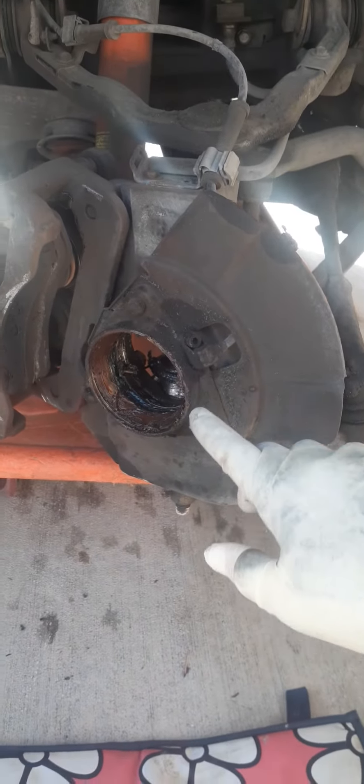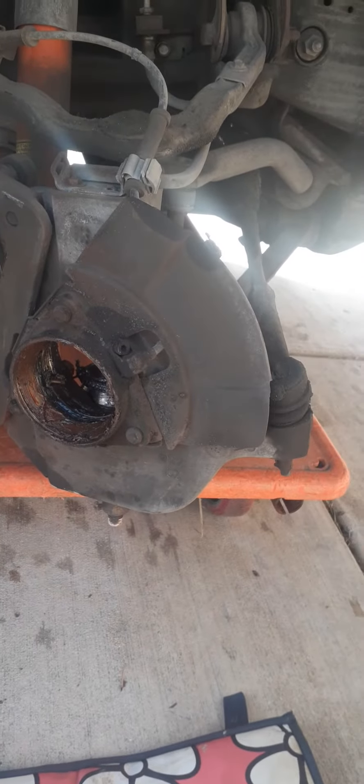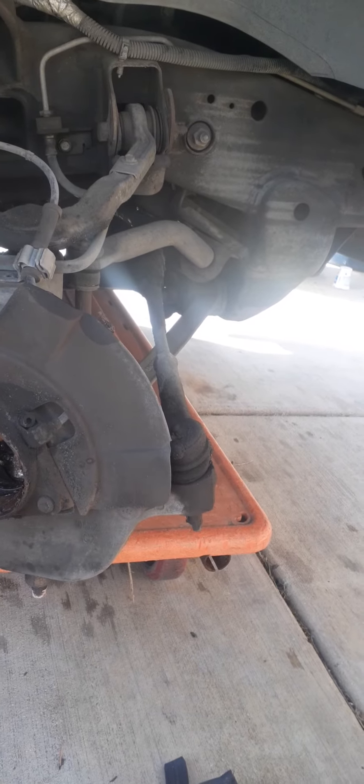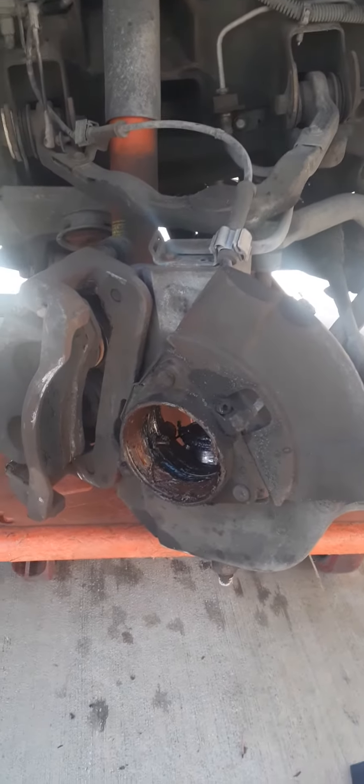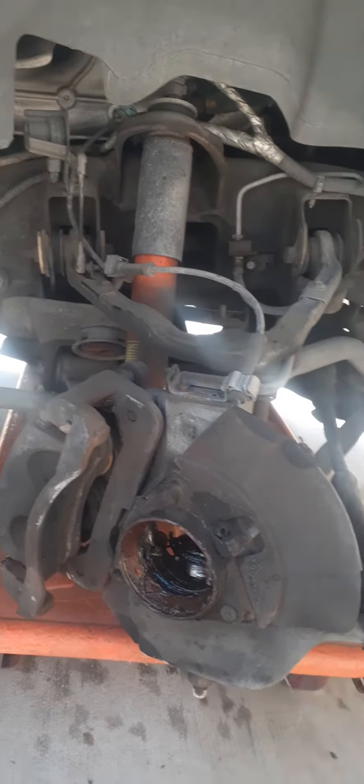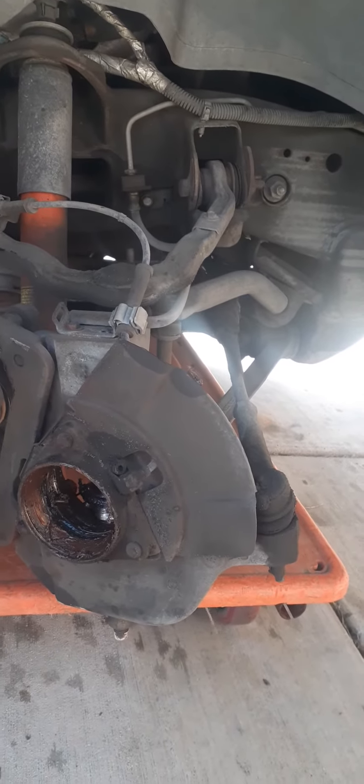So I would highly recommend replacing the hubs, because I have 26s on there. I did notice it was like that for a while, because when I would come to a stop, it would shake. I'm just glad that the wheel broke off right here in front of the house, just pulling out.